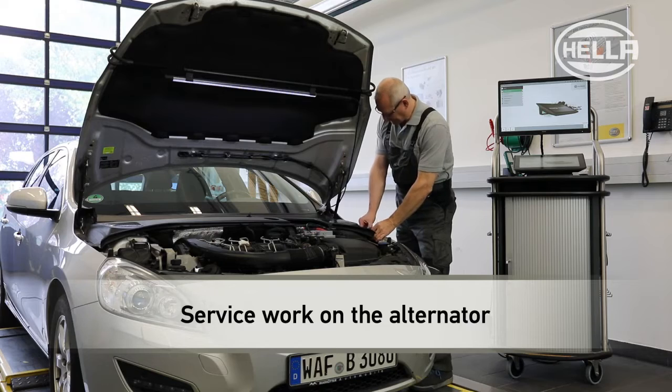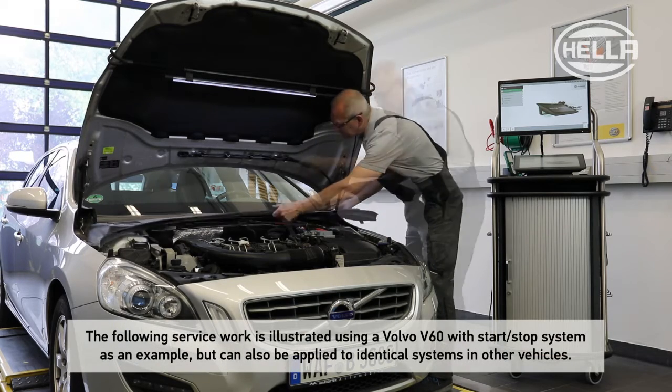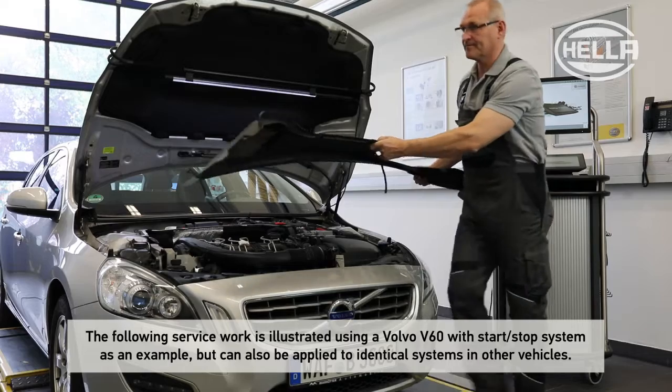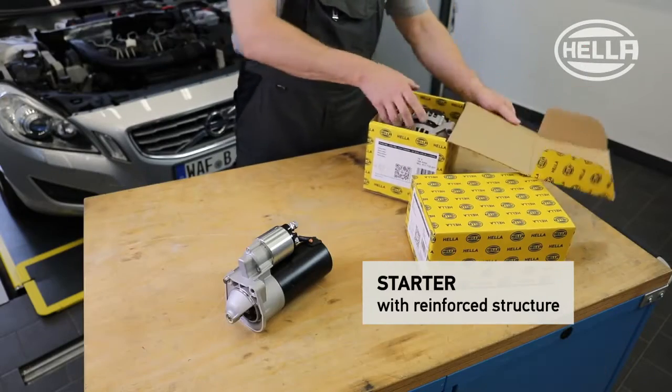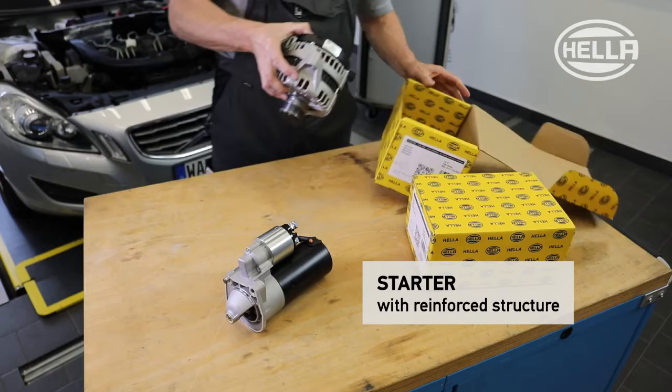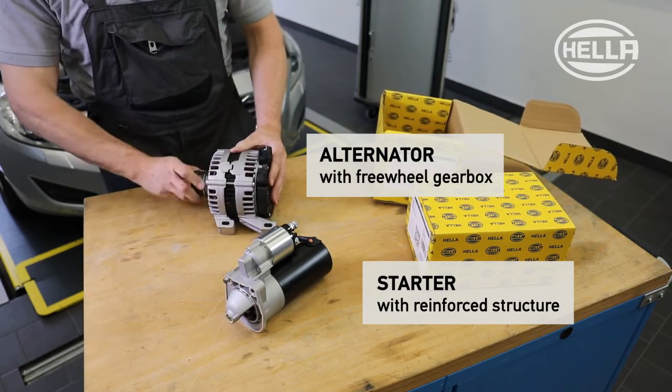Continuously increasing demands on the vehicle electrical system are increasing the demands placed on energy management. For this reason, vehicles with start-stop systems are fitted with starters with a reinforced structure for frequent starting processes, and highly efficient alternators with freewheel gearboxes.